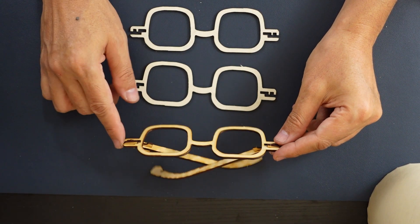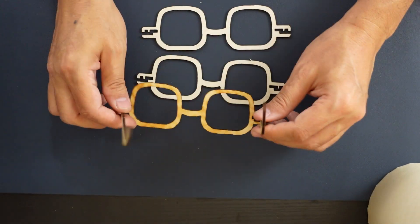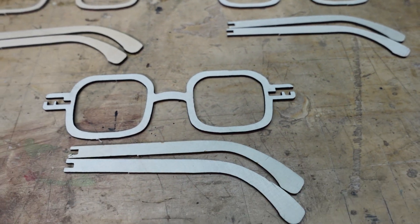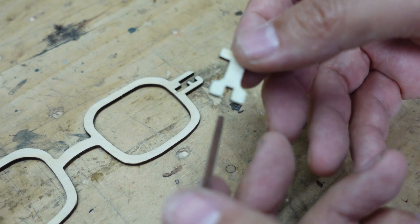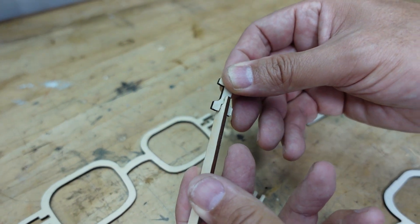To wrap things up, we thought it'd be a good idea to show you what a normal cut without any special sanding or masking tape looks like, compared to those where we used masking tape and sanding. In conclusion, we made these glasses using the tips provided in our video, and we hope these tips are useful to you. We'll be back next week, so until we meet again, bye-bye.